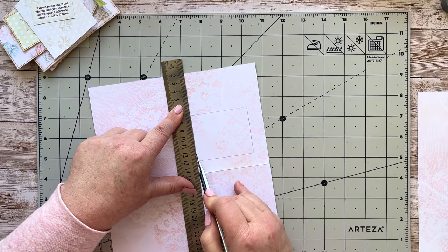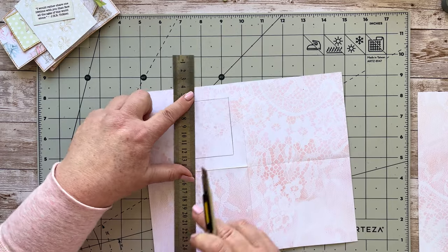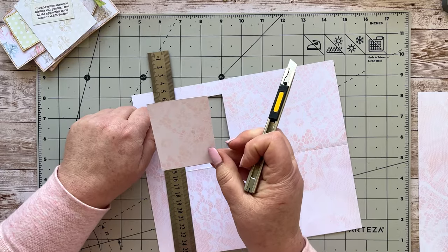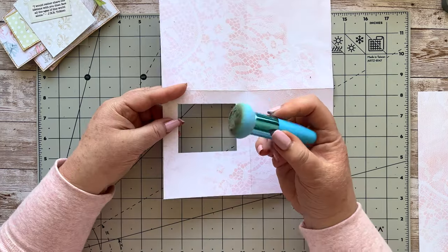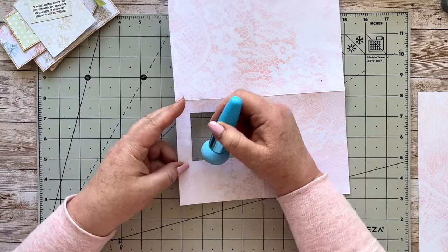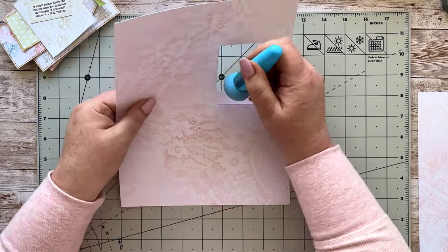I've used a craft knife for years so I'm quite comfortable with it — I've never cut myself. As long as you take care of the blade and take your time, you'll find it one of the most versatile tools you'll ever use. There we go, we've got our little window cut out. Now I'm just running some distress ink over the inside lightly — it's a very light color so you don't want to make it too dark, but that's all personal choice.